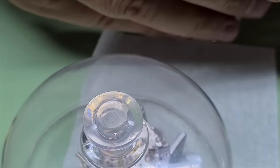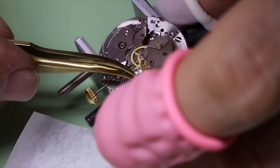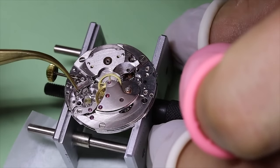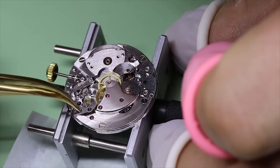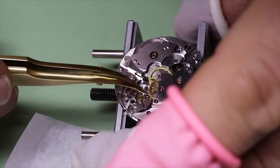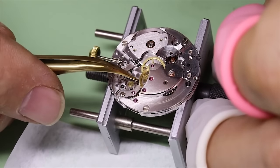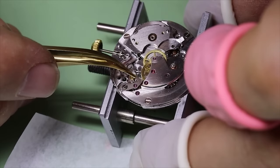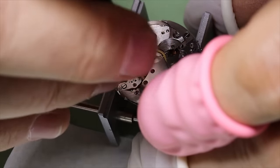Now for the pallet fork — it is a very good idea to use fix-a-drop. That helps the oil or the grease stay on the pallet stones. There is just very little force in a mechanical watch, so if there is too much grease or oil on the pallet stones, that could create enough friction or drag to actually slow the watch down and negatively impact the timekeeping. The fix-a-drop helps keep the oil or grease on the pallet stones. The pivots on the pallet fork are among the smallest ones in the watch, so we want to make very sure we don't tighten the screws before we can really see that the pallet fork moves freely. A strong eyeglass or microscope is very useful here.